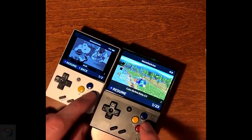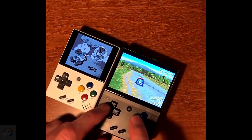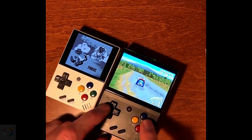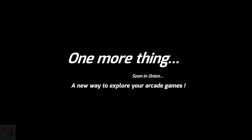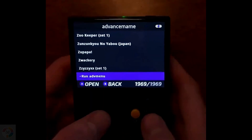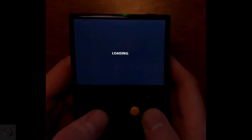Round the back, the R2/L2 triggers sit slightly proud of R1/L1, making them easy to find without looking. For adult hands, it is much easier to hit R2/L2 than R1/L1. Compared to the RG280V, the Mayu Mini is a more comfortable device to play overall, however hitting L1/R1 is more difficult for me.